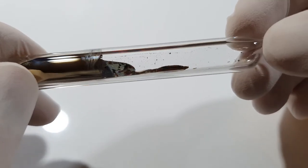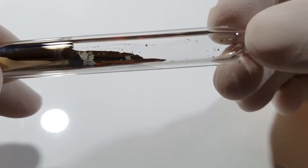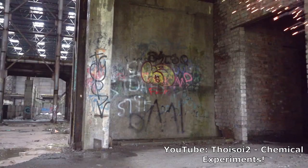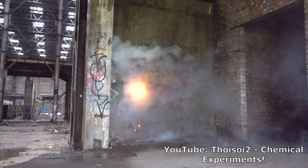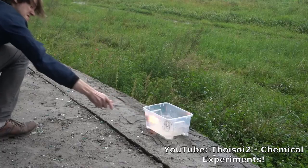Depending on several factors like surface area and humidity, when cesium comes into contact with air it will either begin to smoke or it will catch fire. When it comes into contact with water it will explode.